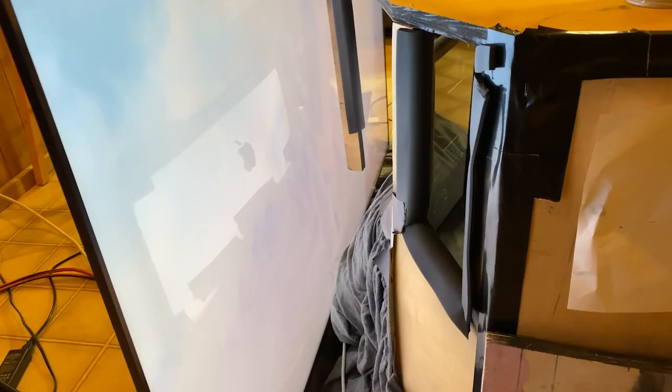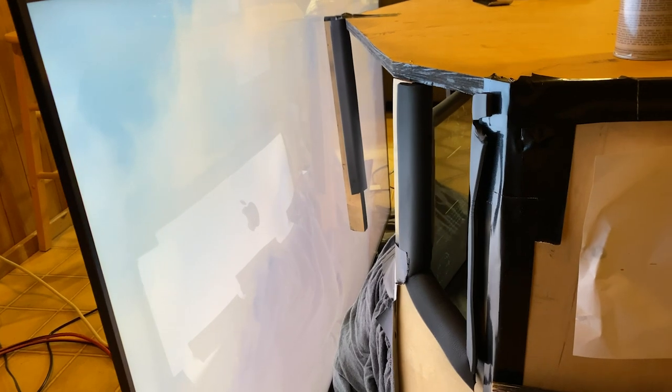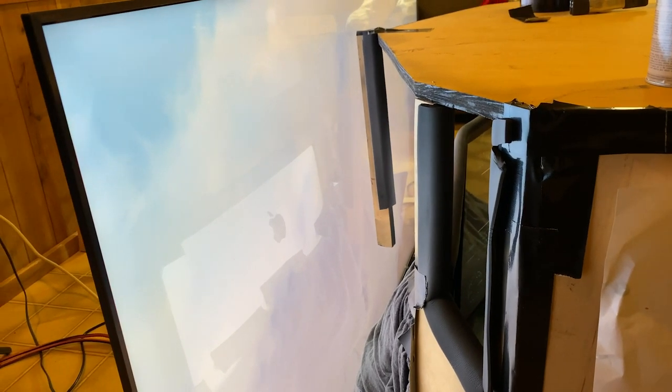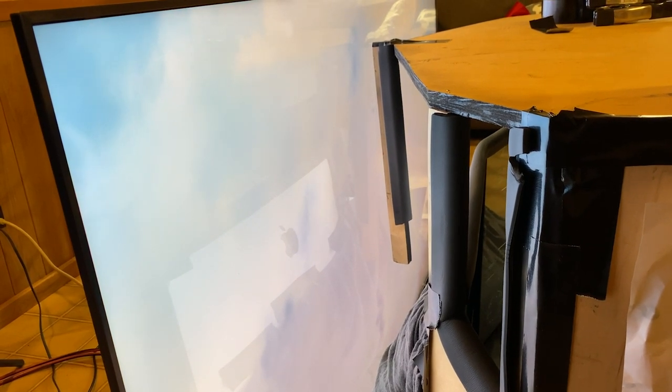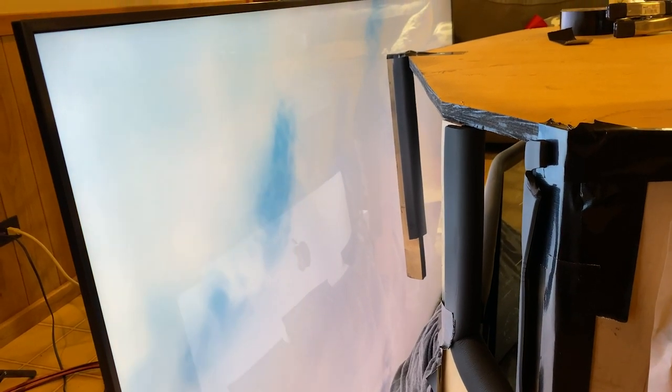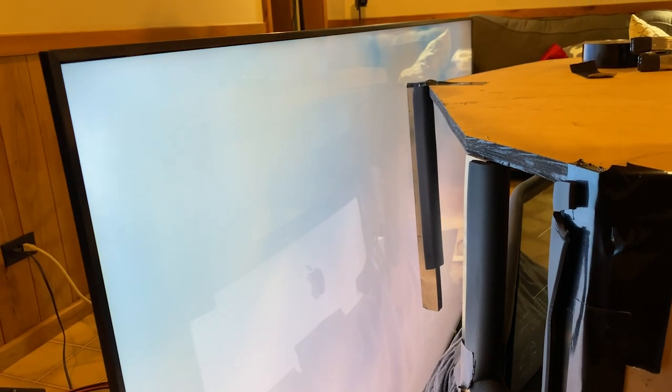I'll just grab the remote here — this is hooked up to an Apple TV. So at the start of every take, I put volume in here so my kids would react to it. You'll see it start slowly. I even put in here for all the NASA nerds a roll maneuver. And then we go through the clouds.